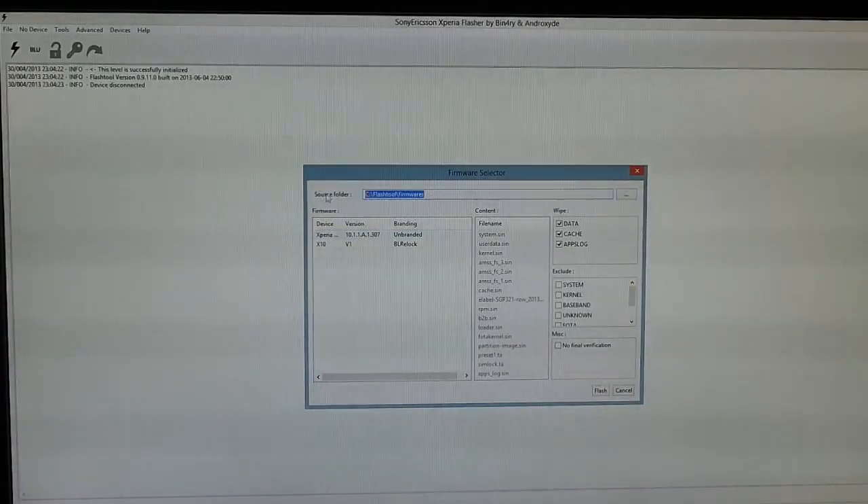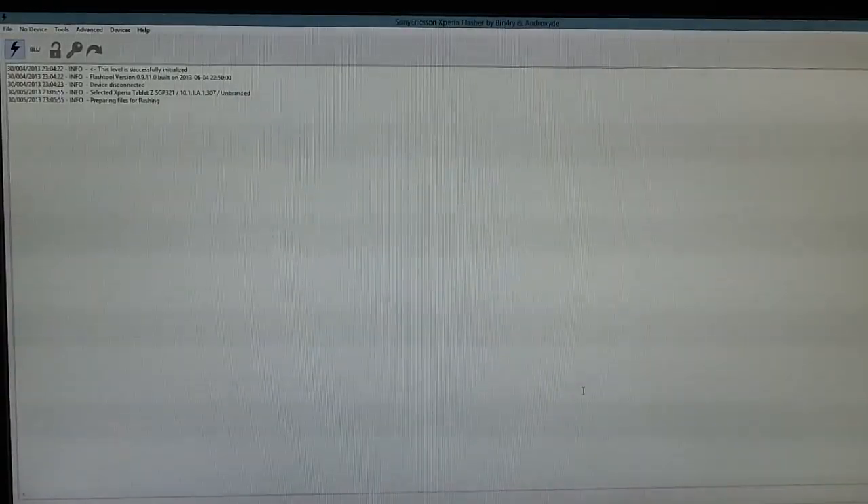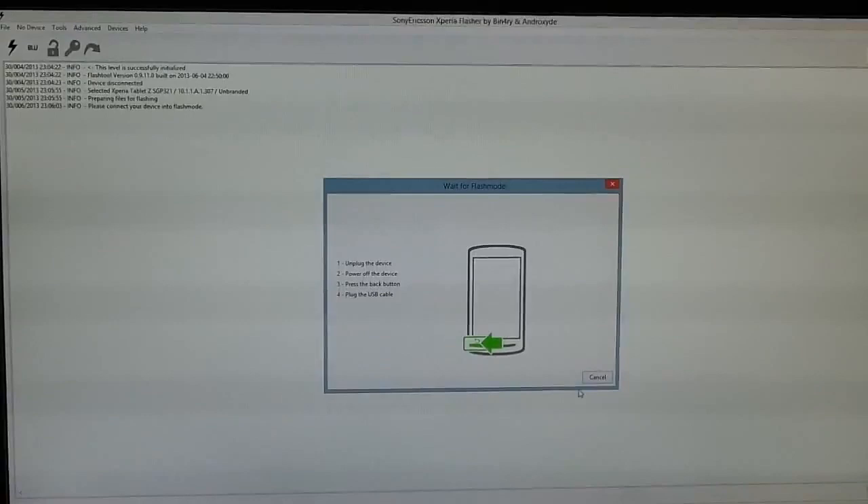We use an unbranded firmware so that we can root it after flashing. You can root it and update later. You have to exclude TA8, where the DRM keys are stored, so that you don't flash away your DRM keys for the Sony Bravia engine. After that, press flash — this may take a couple of minutes.